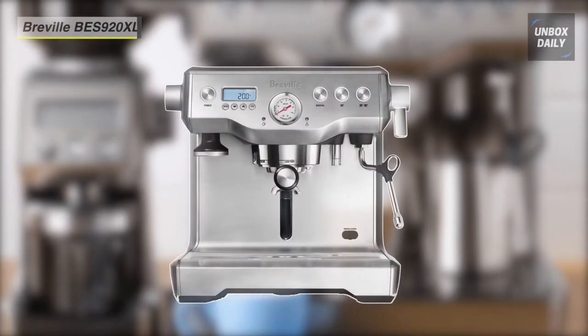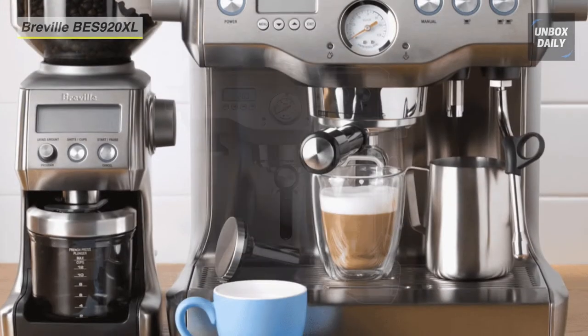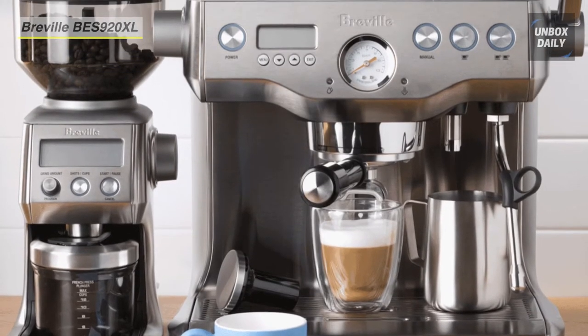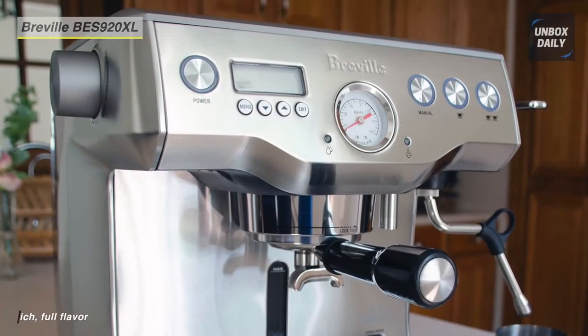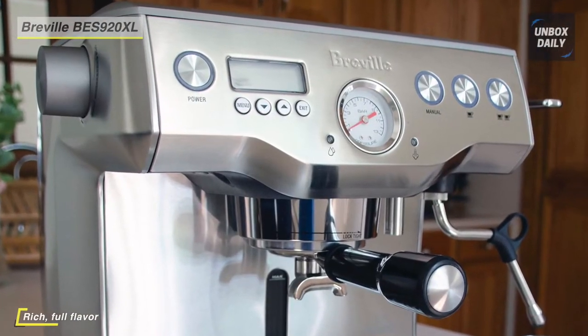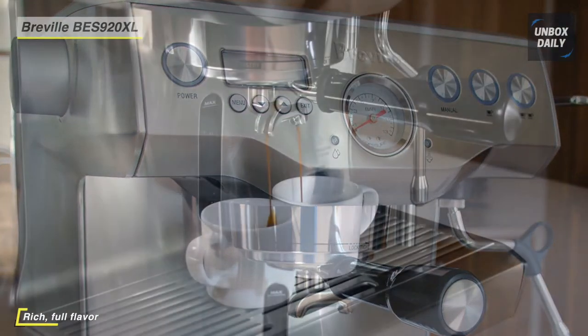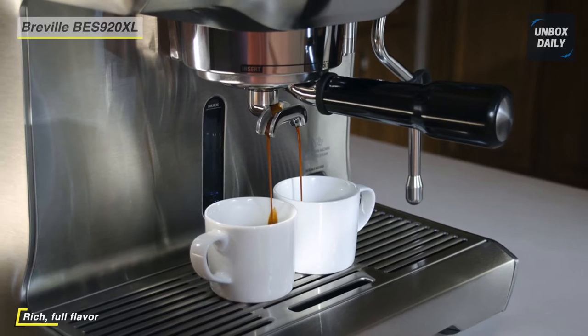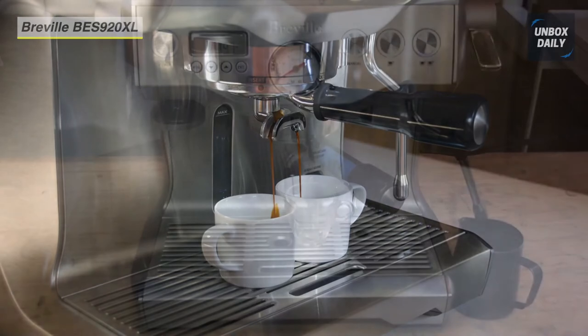Let's begin our list with the Breville BES 920XL Dual Boiler Espresso Machine. At the heart of this machine is its dual stainless steel boiler heating system. Its dual boiler also features an overpressure valve limiting the maximum pressure throughout the extraction, preventing bitter flavors in the shot. It also offers a true low pressure pre-infusion which gradually increases the pressure to expand the grinds for an even extraction.